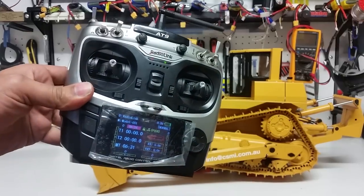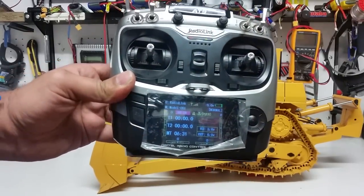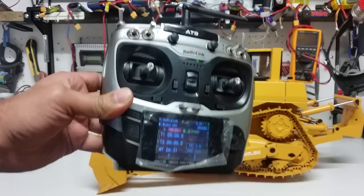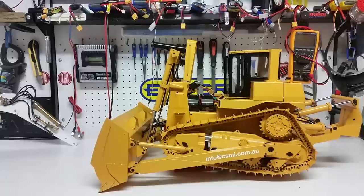That's pretty much all the functions. Let me give you a closer look at the radio — as you can see it has a colored screen. It's from RadioLink and has nine channels. There is one more spare channel inside the receiver which you can use for the lights and assign it to any switch on the radio that's not being used.